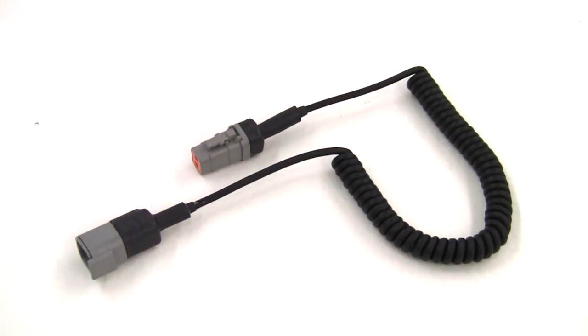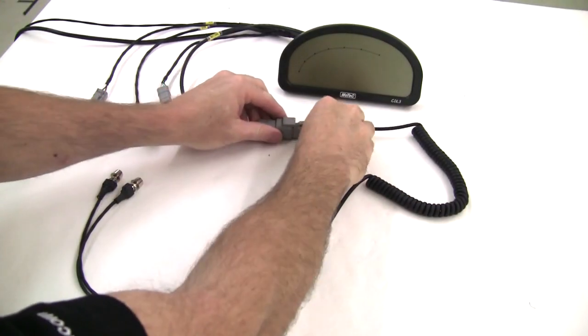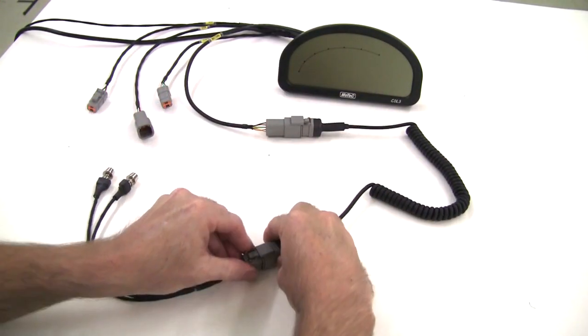A curly cord extension is available for those customers who may wish to have their buttons mounted on the steering wheel. This simply plugs in line with the normal button connection on the wiring loom.